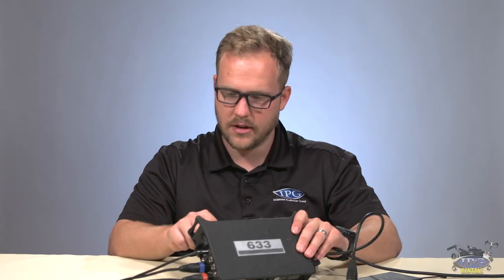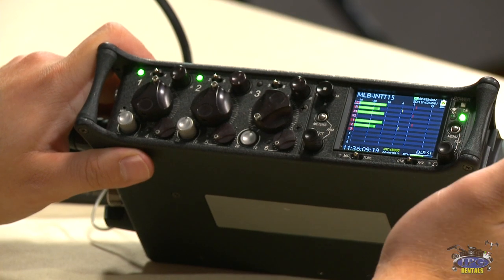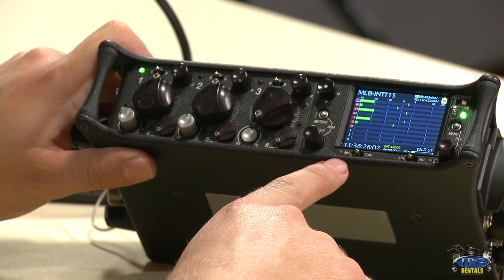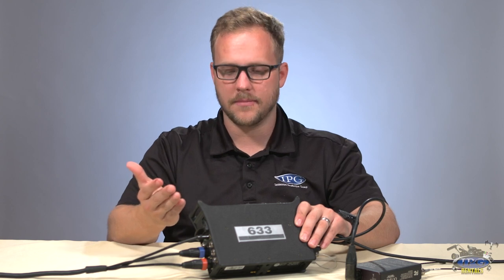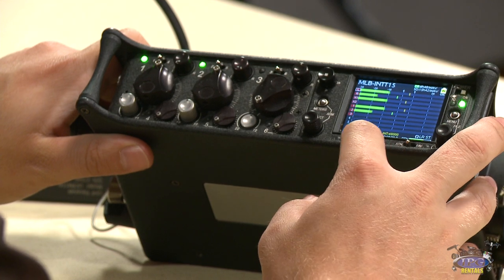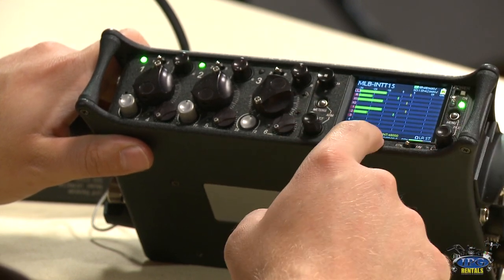Down here is mic and tone. Tone sends out a 1K tone — in the menu you can set it to pulsating or continuous. Something really cool is the little internal microphone. Say there's a moment when the AC doesn't get the slate out in time, or somebody forgets the slate, and the editor has no information about what that clip is. You can do an auditory slate — I'm going to go down to this right here and you'll see the levels jump.